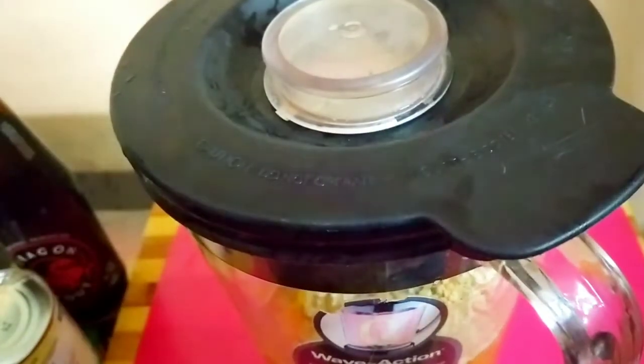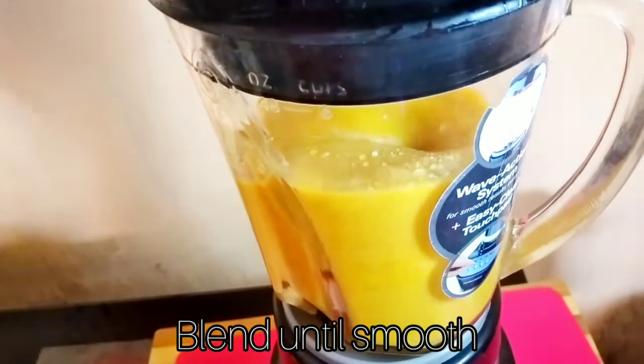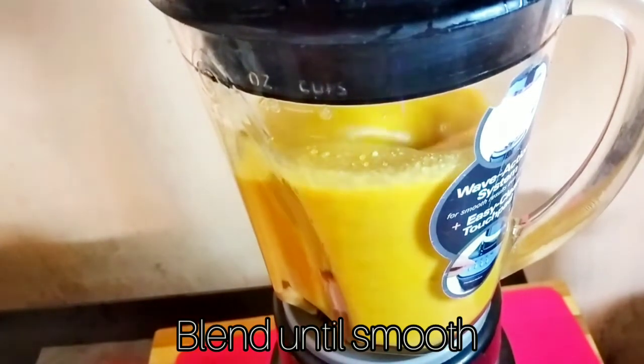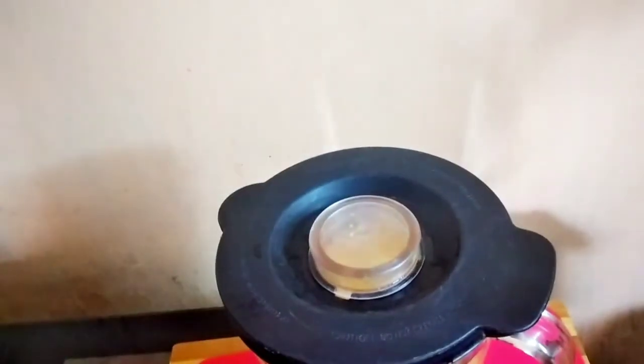Now I'm going to cover the blender and blend the mixture. The mixture is finished blending, so I'm just going to test to see how thick it is.